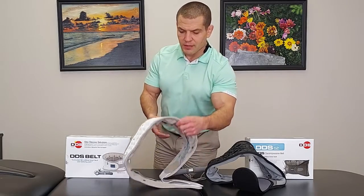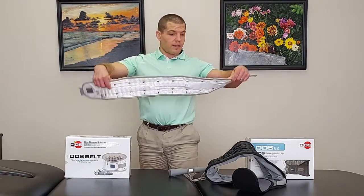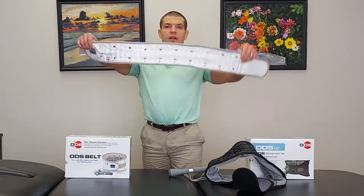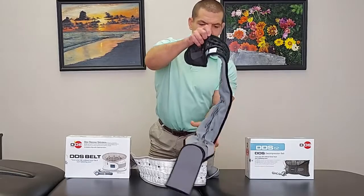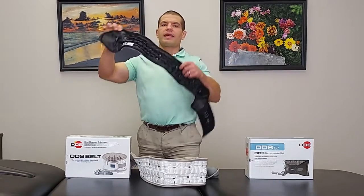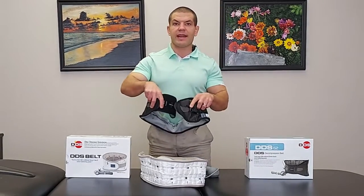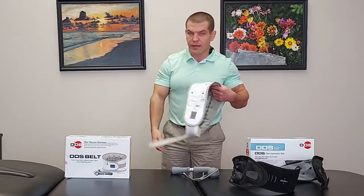Looking at the two braces, the DDS-300 is tapered from the back coming along the side — it gets a little narrower going down from side to side. The G2, on the other hand, is pretty much the same thickness throughout from back to sides, actually getting a little thicker on the sides, and has a Velcro strap in front where it gets very narrow when fastened together.